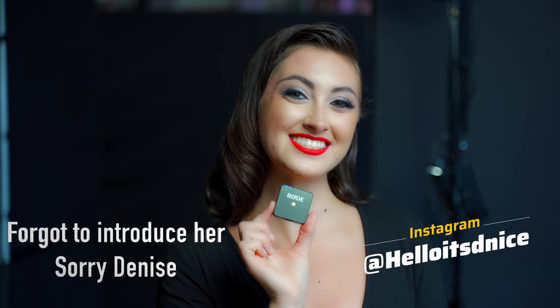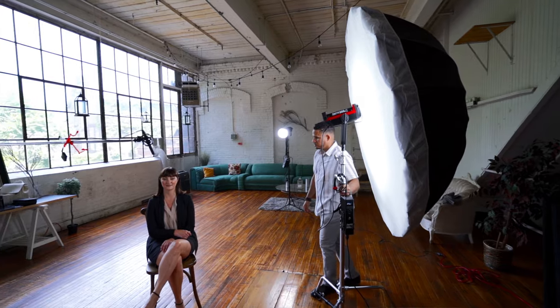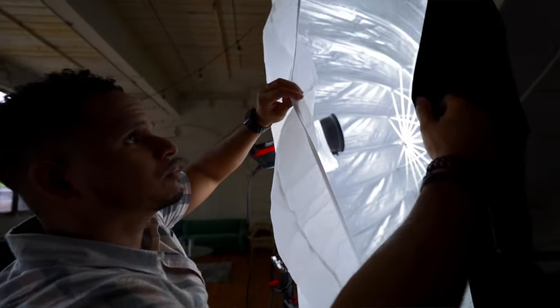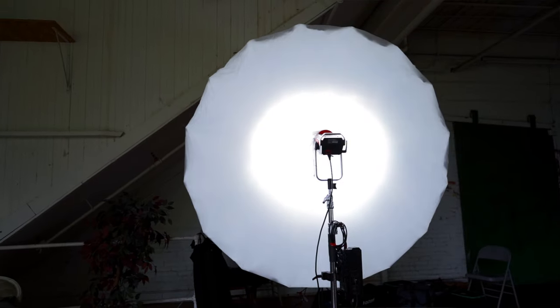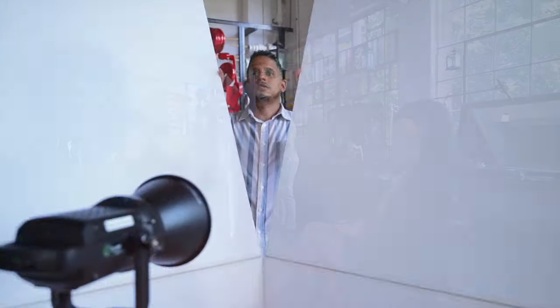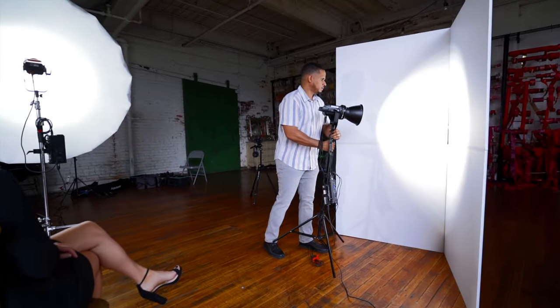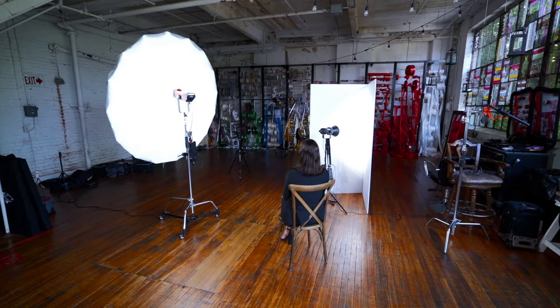Hi, I'm Denise. On camera right, we're going to add a soft key light using the Aputure 300D and a huge 70-inch umbrella. We are pointing the light inside the umbrella so the light can bounce out through the diffuser for a nice soft light. On camera left, we're going to use another light and put it inside a V-Flat to bounce light and get less shadows on the left side of Denise's face.